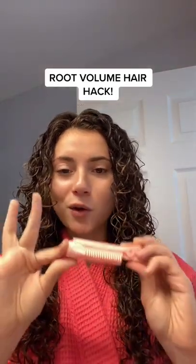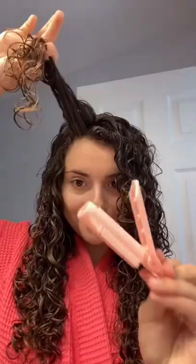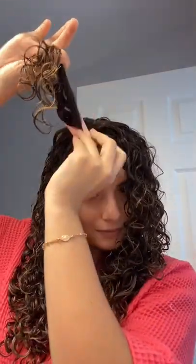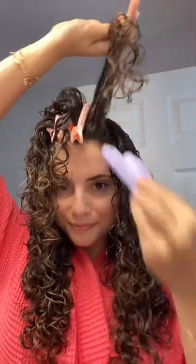I went into a deep Amazon black hole and I found these clips. These are called volumizing root clips, and we're going to try them out today on my curly hair. The clips came in a pack of four on Amazon, so what I did was divide my hair in three uneven sections of the front of my head.